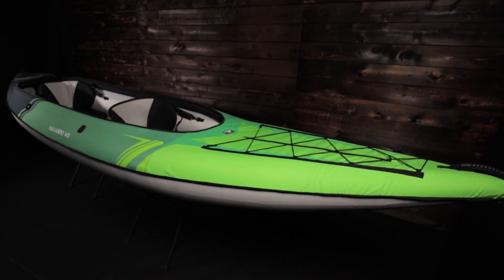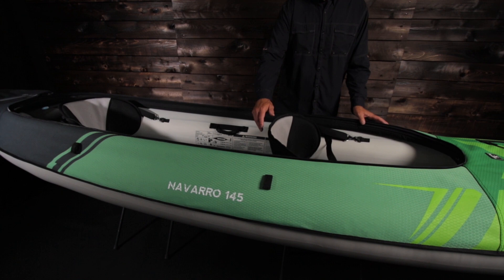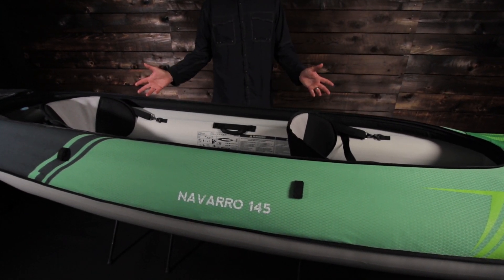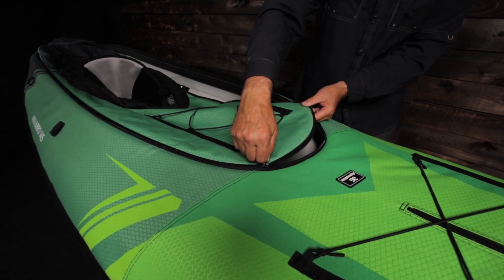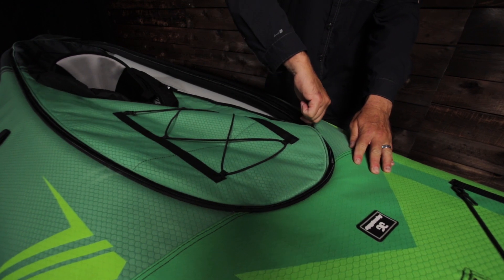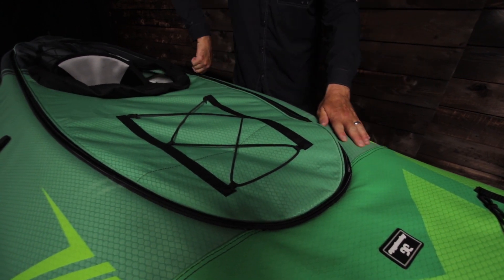The convertible design offers the best of both worlds. The open deck design makes for easy entry and exit. When the weather is nice, you get the open top experience. An optional zip-in deck offers protection from the elements when the weather is wet or cold, and you get the sit-in side experience when the top is closed.